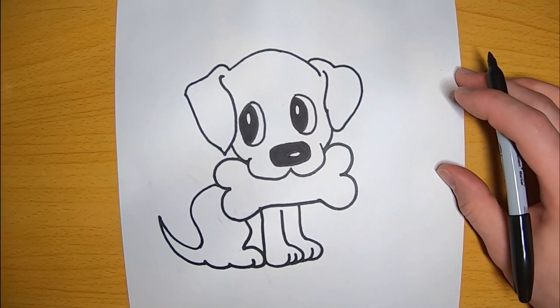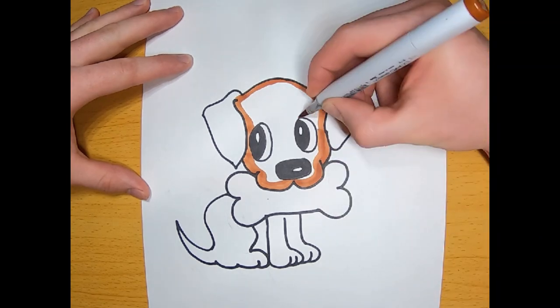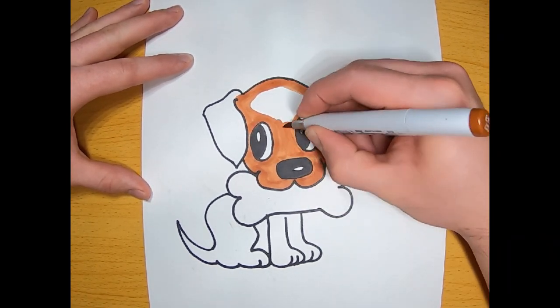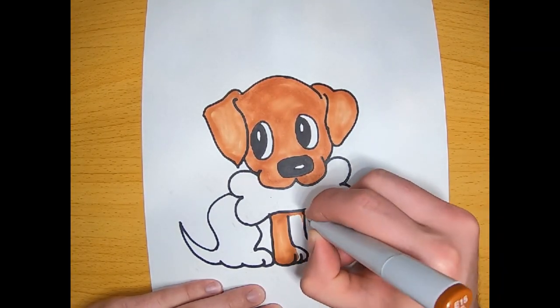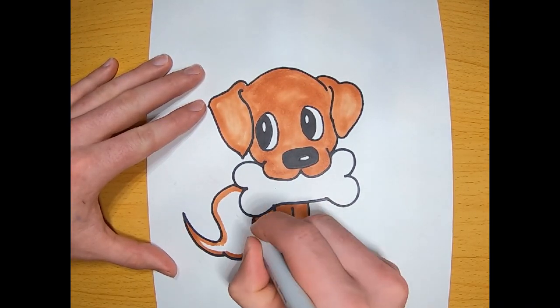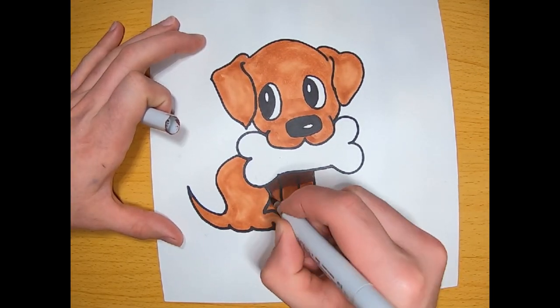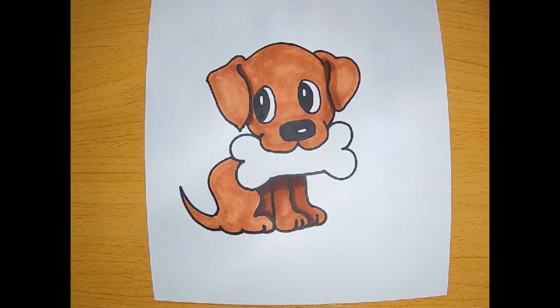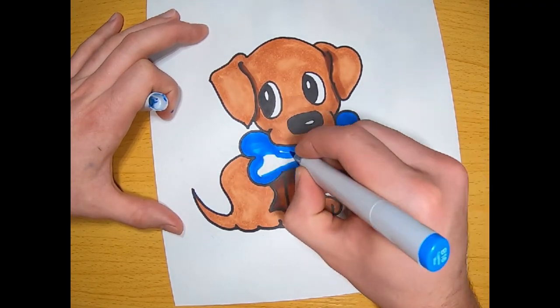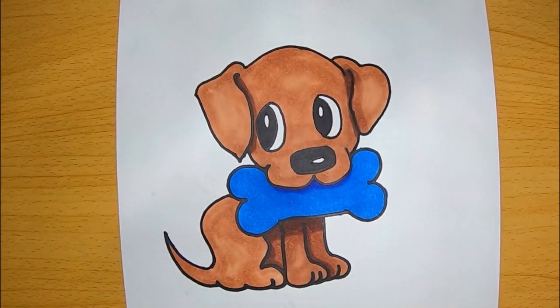Now we've got our dog drawn. We want to go ahead and start coloring if you so choose to. I'm going to speed this up a little bit just so y'all aren't here watching this all day. I chose a brown to color my dog — you color him any color you want. He can be black, blue, purple, anything you'd like. First I want to go around the whole thing and do an outline, that way I don't color through the lines. That really affects your drawing whenever you have colored through the lines. Once I get my dog colored, I decide to color the bone. I chose a blue just because blue is my favorite color. Maybe you want to choose your favorite color and color the bone itself.